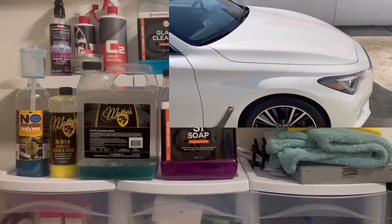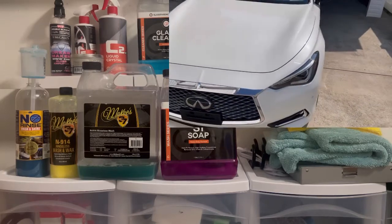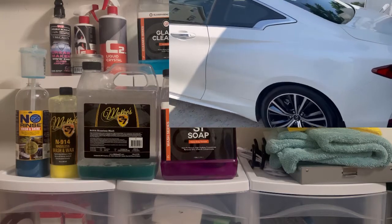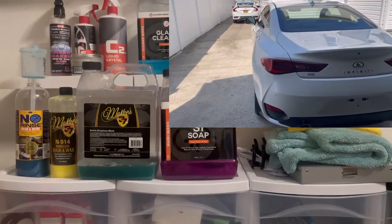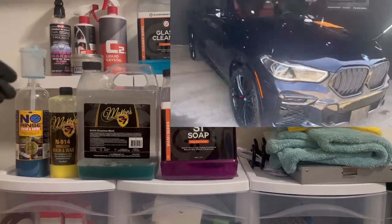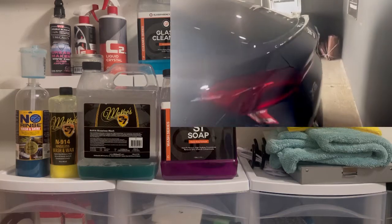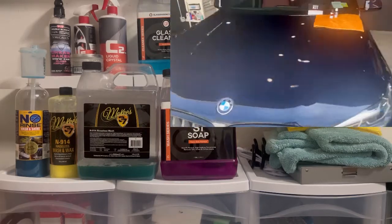Think about it: you have to get ready, drive to the car wash, wait 5 to 15 minutes in line, wait five minutes for it to go through the tunnel, then five more minutes for them to hand-dry it — it's too much time. Time is valuable, and you're getting a way better finish and result than paying somebody $30 here in New York to scratch your vehicle at a brush tunnel or machine wash. You spent hard-earned money on that vehicle, and this is the only way you can save money in the long run.